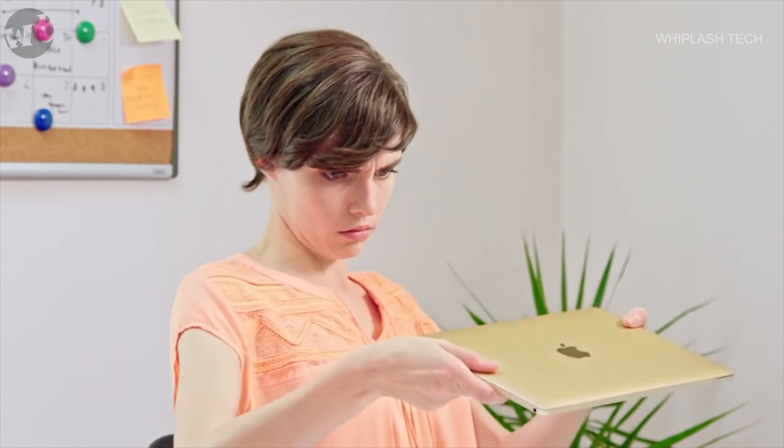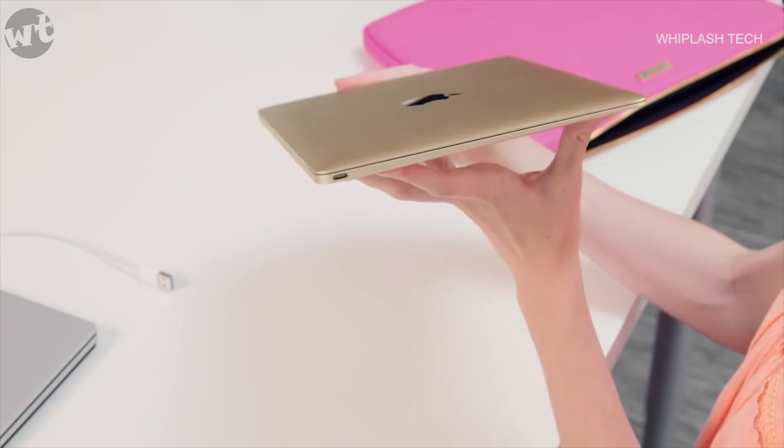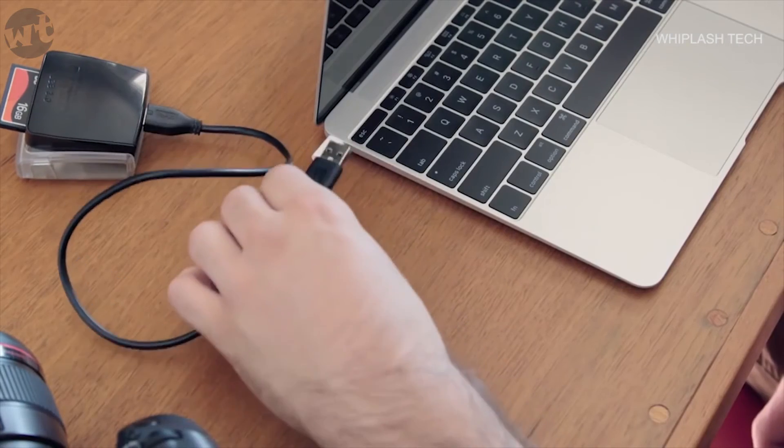You've got the hottest new computer, but now you can't plug in any of your stuff. Your new MacBook shouldn't make the rest of your hardware obsolete. And some things just can't be connected via the cloud.